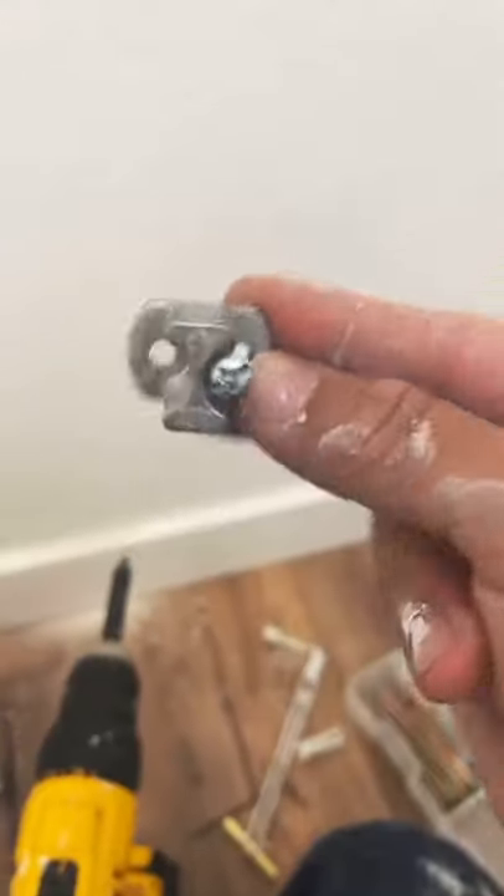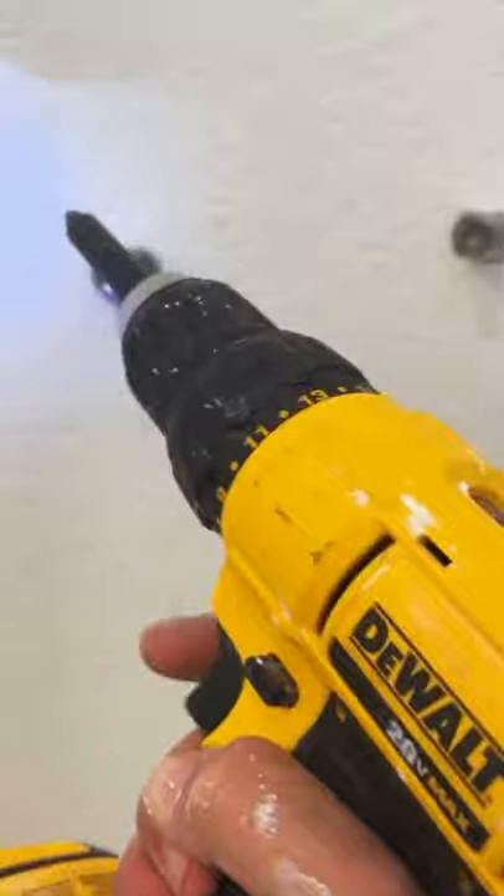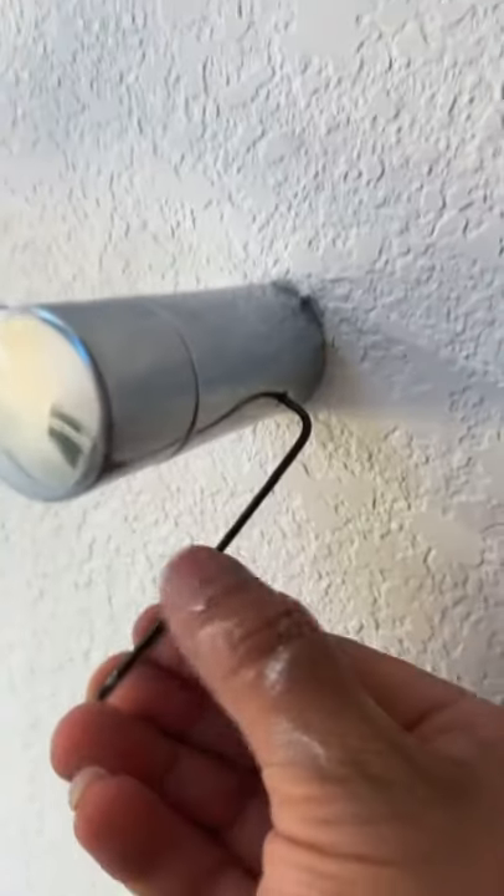Another thing I could have done is just patch up the hole and move the toilet paper either up or down. But since I have the toggle bolts — they come in handy, 250 pounds — if the homeowner pulls on this again a little too hard, it's gonna hold up. No worries on that.